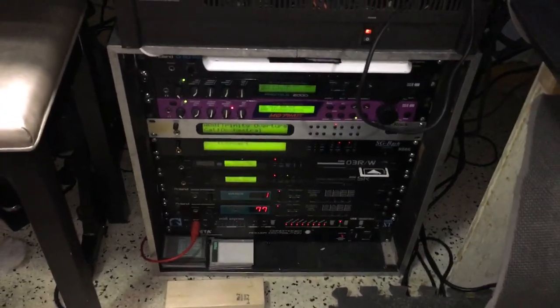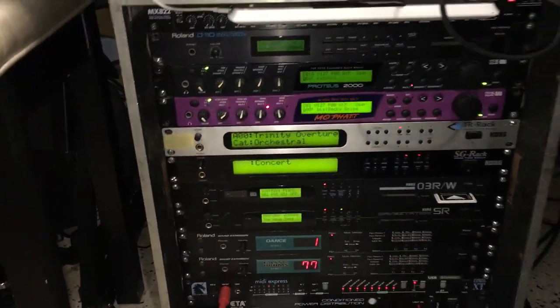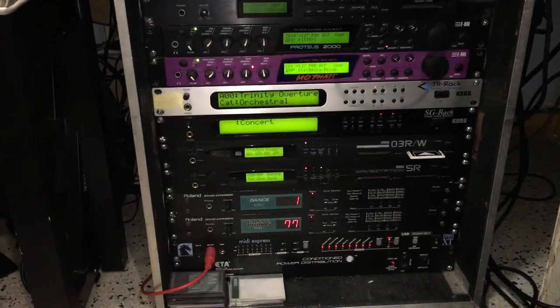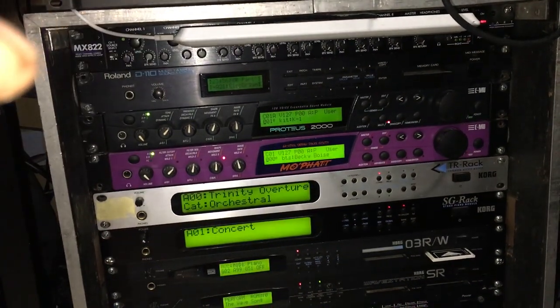Hey everybody out there, this is Chris Nicholson. These are all my modules right here. This is what I call Bay A. I have two bays now, but I'll show you the second bay later. But first, you see the mixer up there — that's an art mixer.